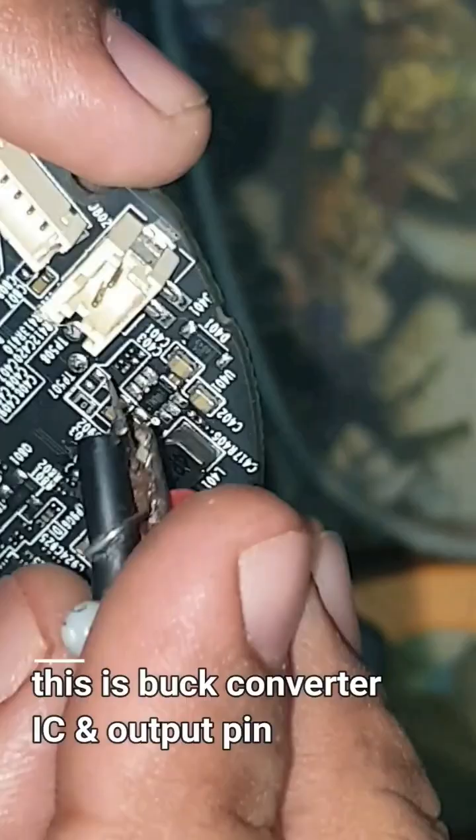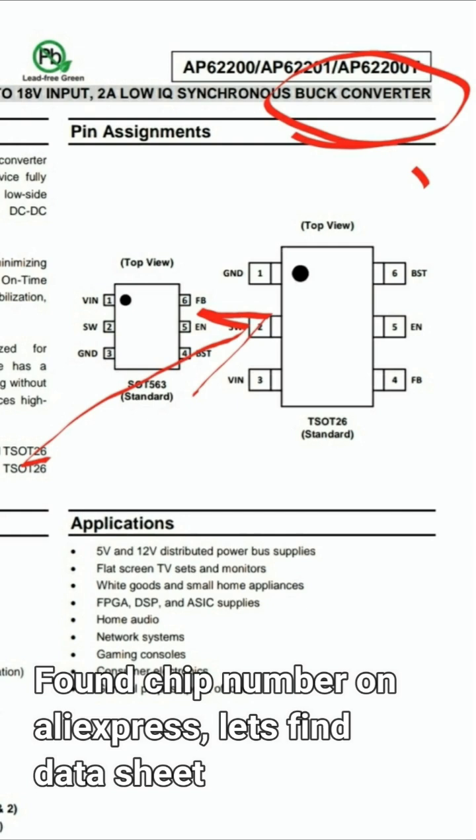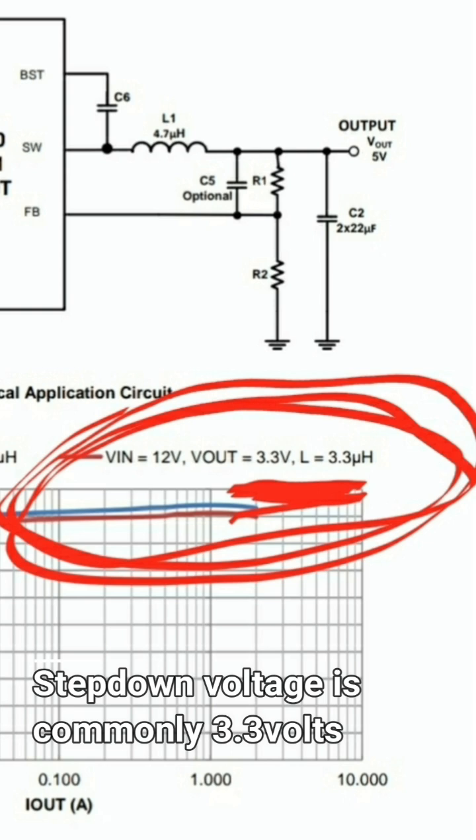It looked like the buck converter IC had failed. I found the same marking on AliExpress and located the datasheet, which confirmed that 3.3V is the common output voltage of that buck converter.